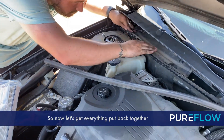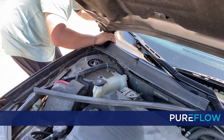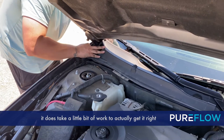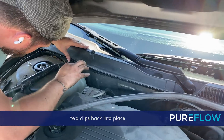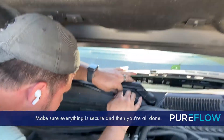You're all done getting the new one in. Now let's get everything put back together. First put the trim down. Once you get that back into place, it does take a little bit of work to get it right back where it needs to go. Then put the weather stripping down and put the two clips back into place. Make sure everything is secure and then you're all done.